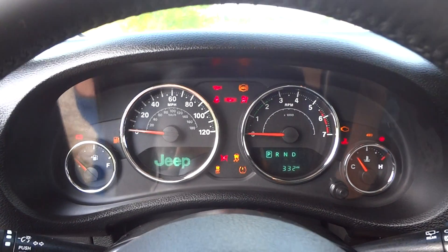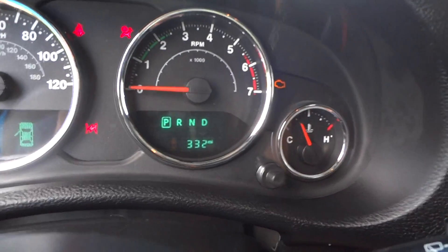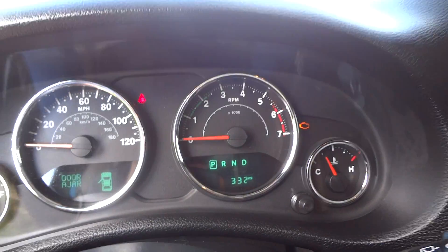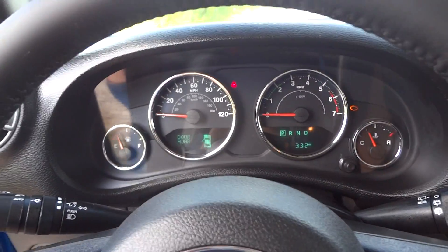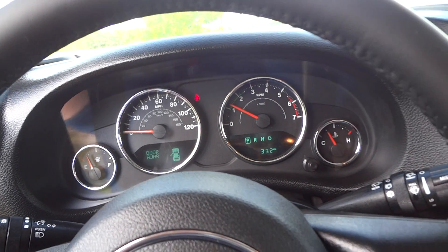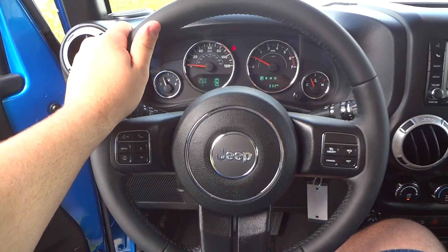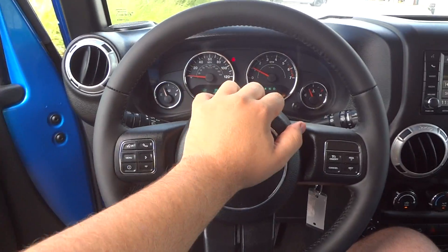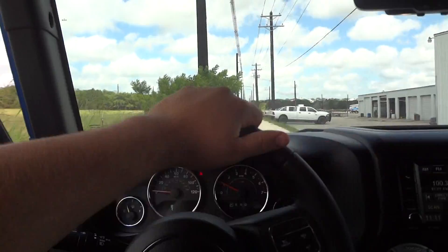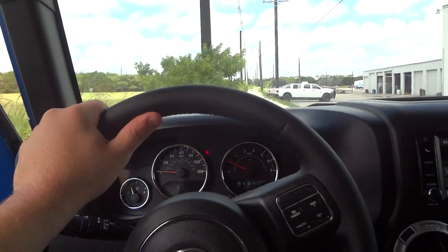Let's go ahead and show you the instrumentation. It says 332 miles on its odometer — barely broken in. It's got a full leather-wrapped steering wheel with nice and smooth power-assisted steering, just a little bit of stiffness to it.